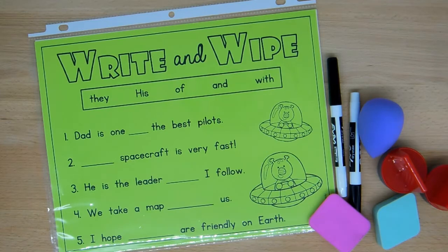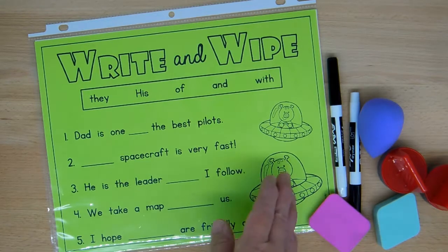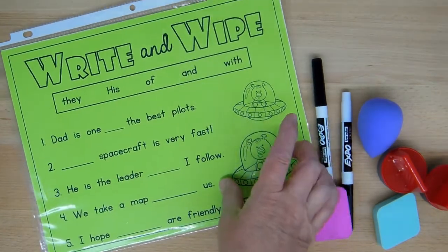If you like to have write and wipe centers in your classroom, there are a few materials you need to have. You need to have plastic transparent sleeves — sometimes they're just called sheet protectors.